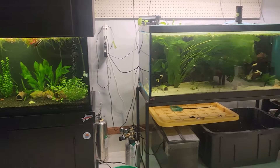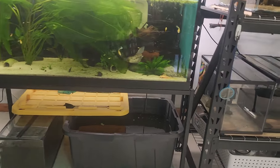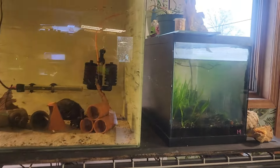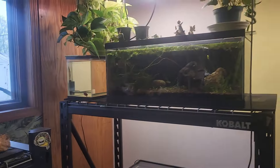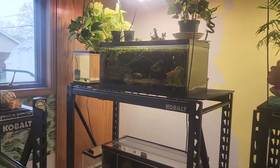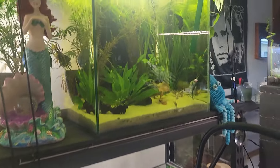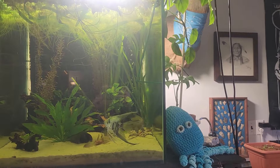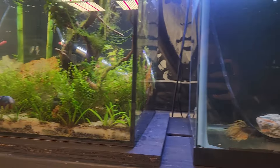Hey fish friends, welcome back to the channel! I hope you guys are doing well. Today I just wanted to take you around the fish room, show you guys some things that are breeding, some changes I'm going to be making, some new things that are going on. As you can see I started painting and I haven't finished yet, so I just really quickly wanted to walk around the room and show you guys, because I don't feel like you get to actually walk around and see everything enough.